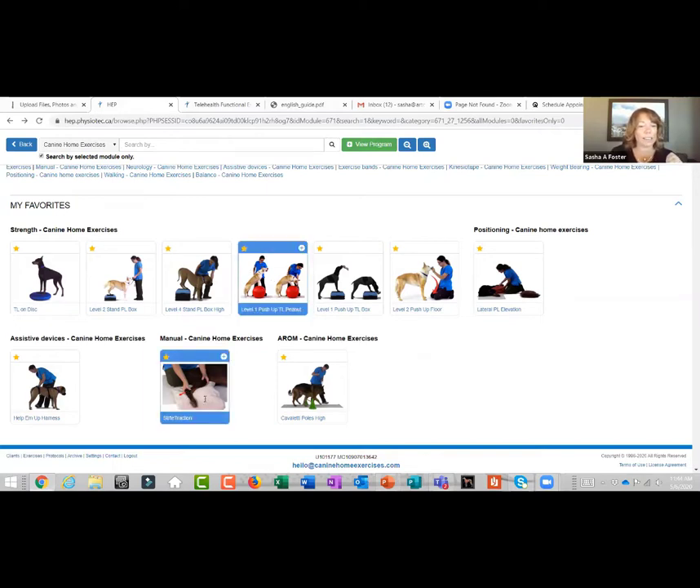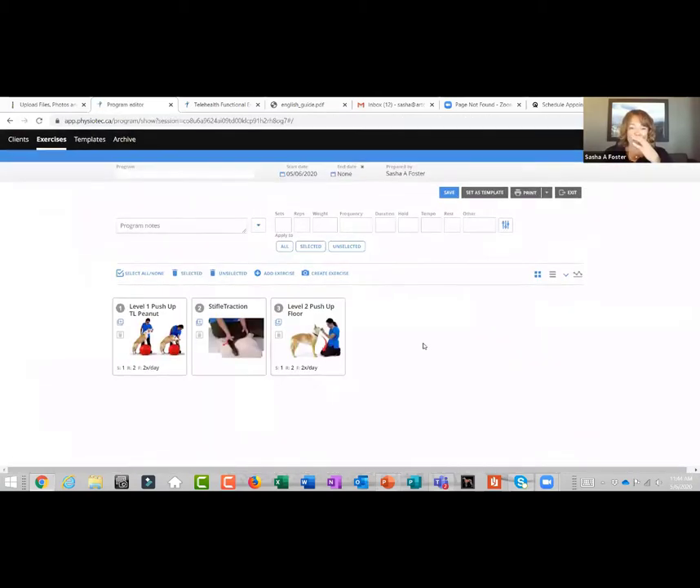While you're here, if you are working by yourselves, just highlight these exercises and build your home program from here. You don't need to complete this while you're online with the client, but it will save you time sending it afterwards.